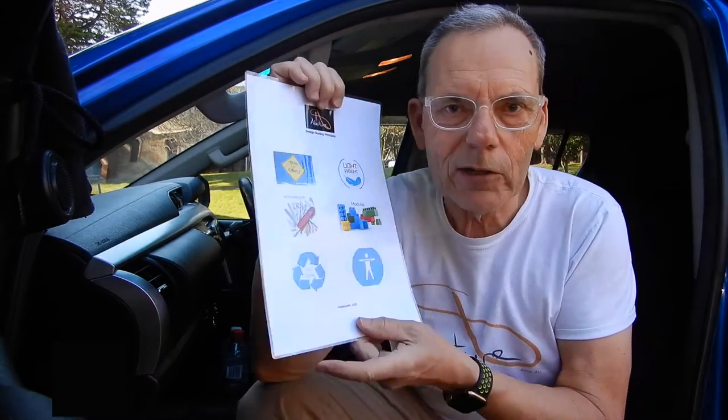In the last video on setting up the Hilux, I would have been talking about the six guiding principles behind every decision that I make about setting this vehicle up. You might be wondering what those guiding principles are - let me just get my reminder sheet. So those six guiding principles for every decision-making episode - I've got a cheat sheet here and I can quickly go through those.